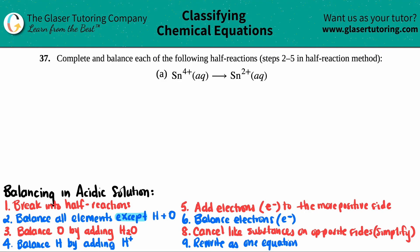Number 37: complete and balance each of the following half reactions, which is basically steps two to five in the half reaction method. So we have letter A — Sn4+ aqueous turning into Sn2+ aqueous.